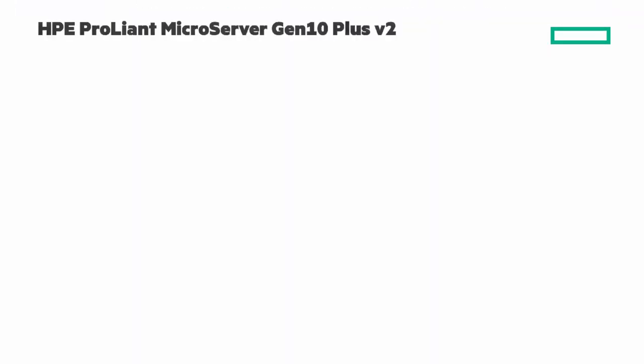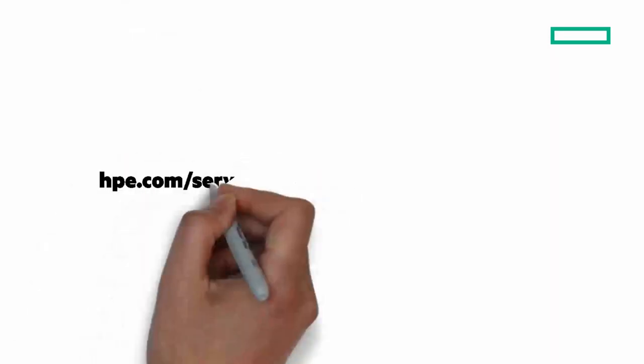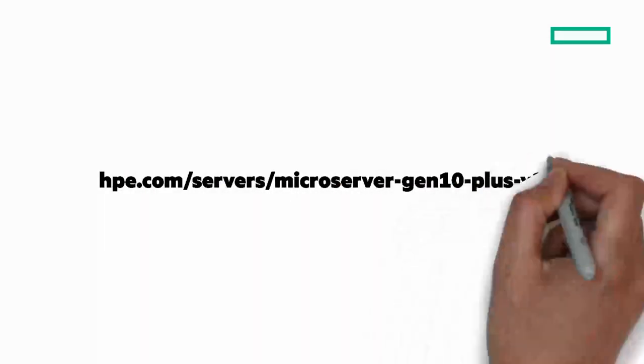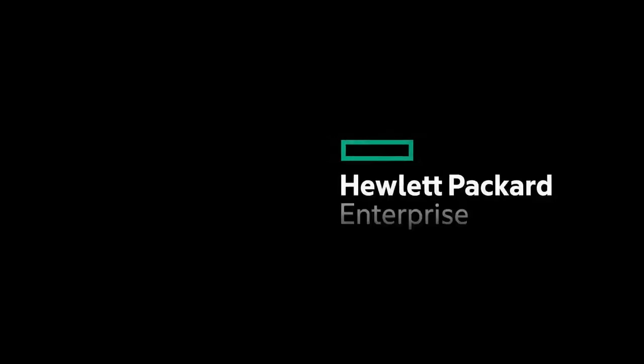I'm excited to show you the new HPE ProLiant Microserver Gen10 Plus V2. To learn more, go to hpe.com/servers/microserver-gen10-plus-v2. You can find our blogs at community.hpe.com, and I love hearing from you on Twitter where you can find me as Calvin Zito. Until next time, thanks for joining me on this Around the IT Block Chalk Talk.